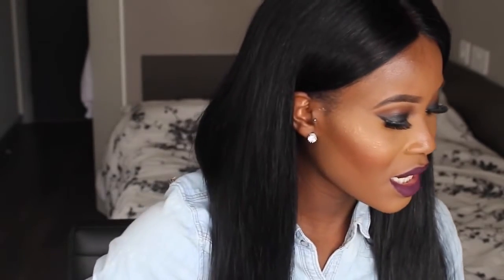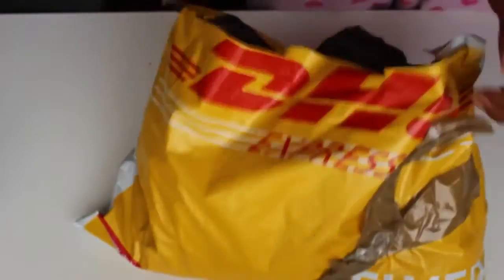The hair is from Pearless Virgin Hair on AliExpress — it's the Malaysian straight hair in lengths 22, 22, 18, and 16 inches, plus an 18-inch closure. The hair came through DHL and took about three days to arrive. It came in the bright yellow packaging and then in plastic see-through bags, with each length labeled on the bag.